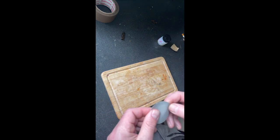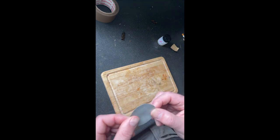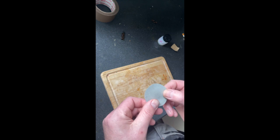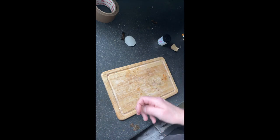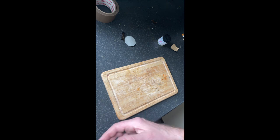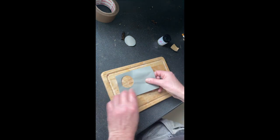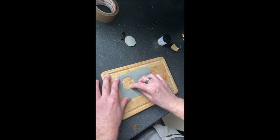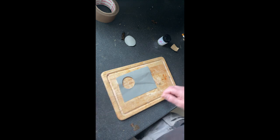You want to clean the surface with rubbing alcohol or nail varnish remover to give it a good clean and get the grease off. I'm going to use the cut-out piece as a template for the hot tub so you're not getting any excess adhesive on it — that way you get a nice neat finish.